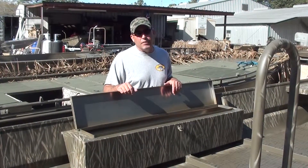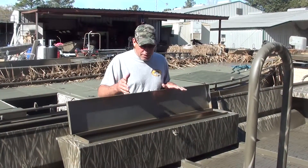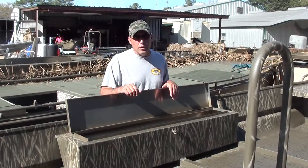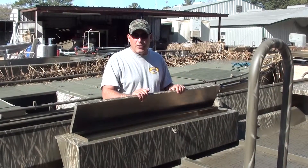That should be plenty enough. If you need more than that, you can put another gun box on the other side, or you can go to one of our catwalk features. This box is a staple — it's in just about every one of the boats that we do that don't have those catwalk features. So it's another great option to look at when you're specking out your Gator Trax boat.